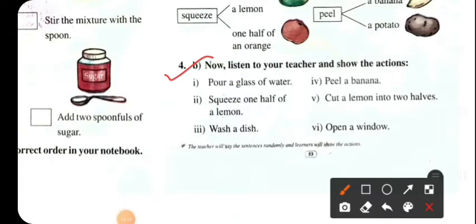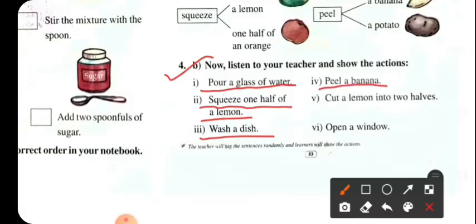Now listen to your teacher and do the actions. I am going to put a glass of water and squeeze one half of a lemon. Cut the lemon into two halves. Open a window.